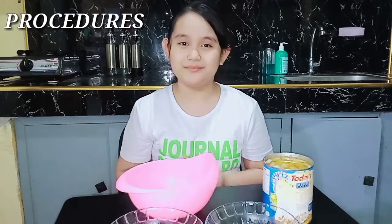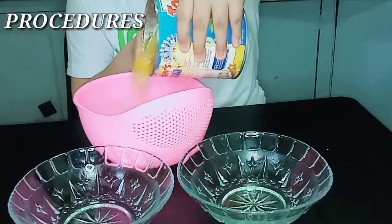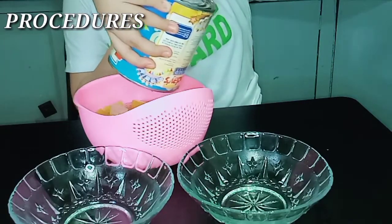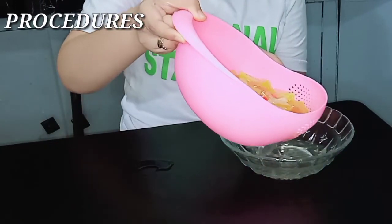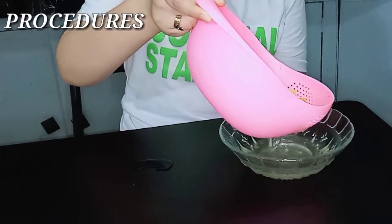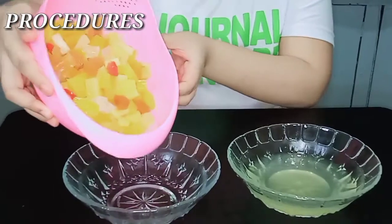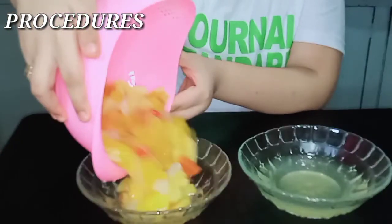Transfer the fruit cocktail into the bowl, then combine it with any additional fruit you want.